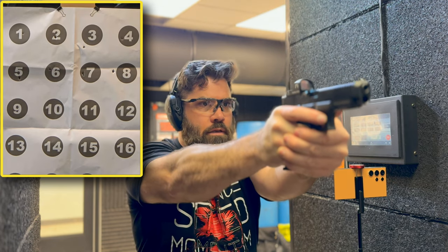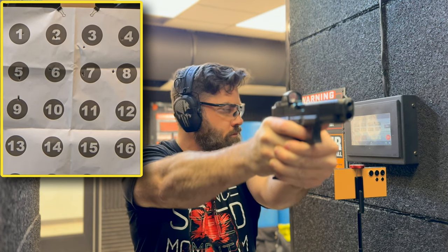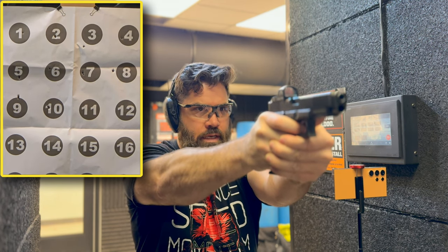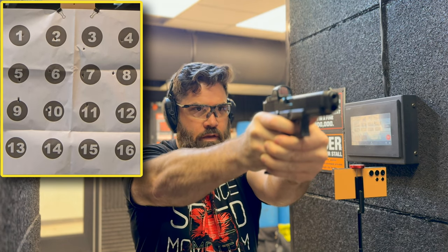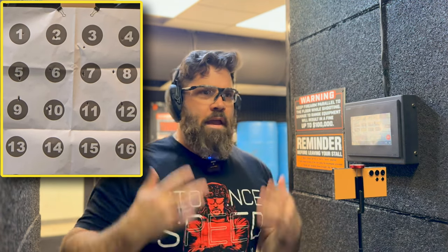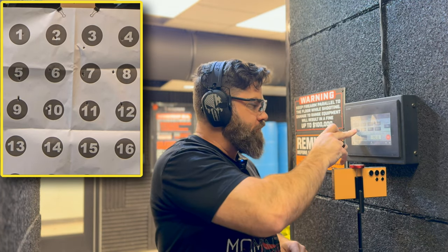We are now at 10 yards. Number nine is up first — that's considered a hit, I barely skimmed it but I went a little high. Number 10 is a good hit. 11 looks like a good hit. And 12 was a good hit. Nice. I can't believe I got all four at 10 yards but missed one at five and seven.